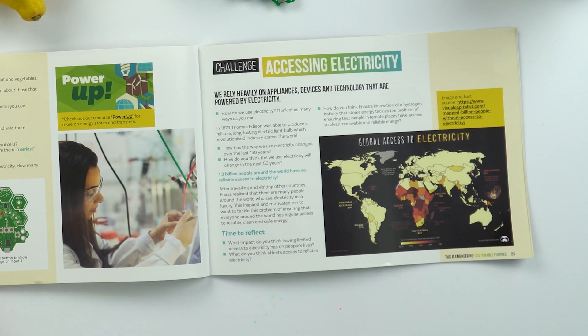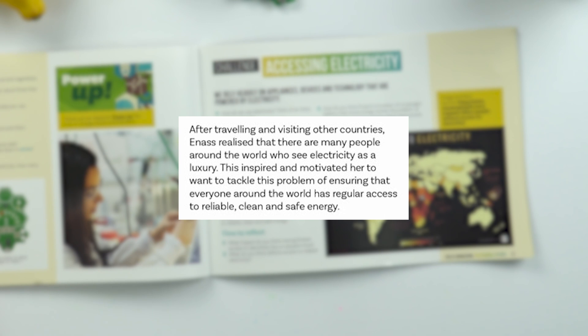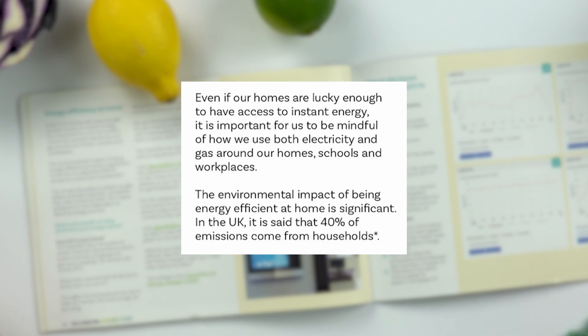Although we in the UK are very fortunate to have instant access to electricity and heating in our homes, this is not the case for many places around the world. Ines was inspired and motivated to tackle this problem and ensure that everyone around the world has regular access to reliable, clean, and safe energy. Even if our homes are lucky enough to have access to instant energy, it is important to be mindful of how we use both electricity and gas around our homes, schools, and workplaces.